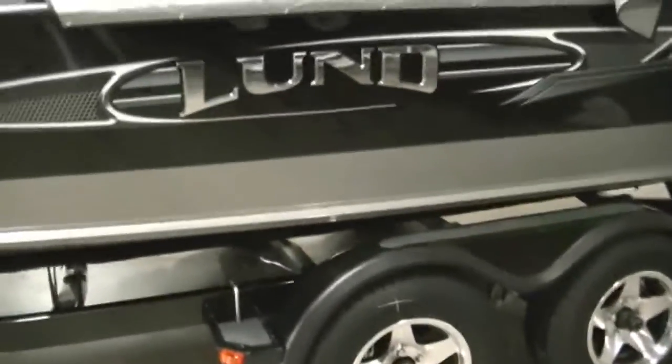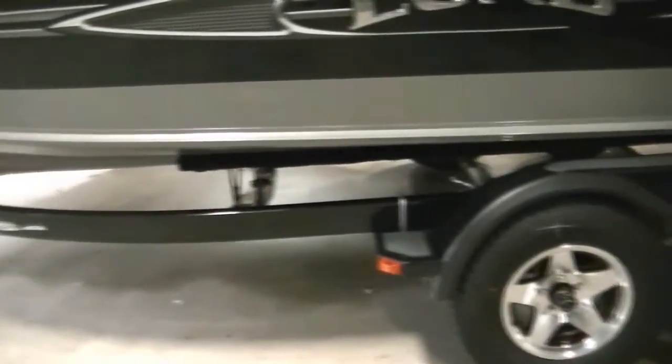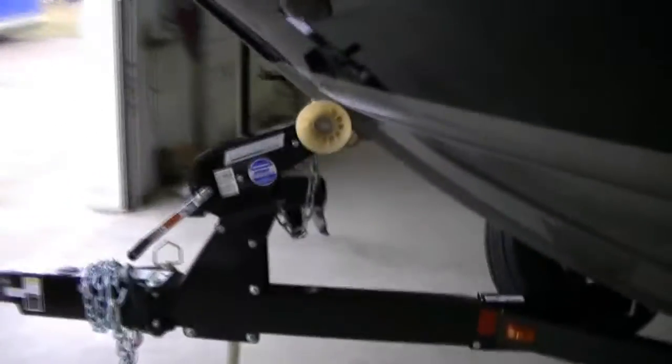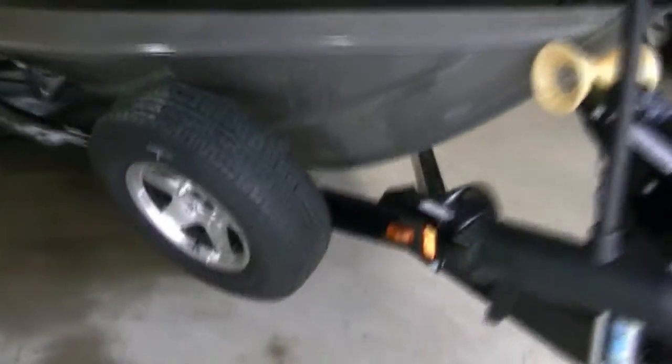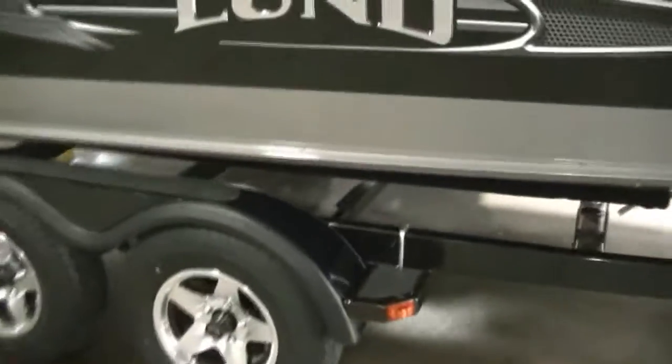This boat is actually equipped with a custom trailer by Shorelander, which upgrades the wheels to nice mag wheels. It also features disc brakes, a swing-away tongue, a nice winch at the front, a spare tire, and built-in retractable tie-downs — very easy to use.